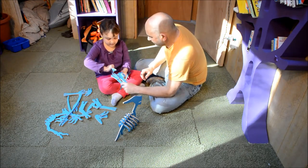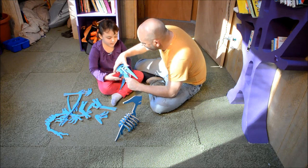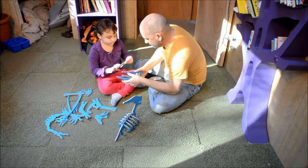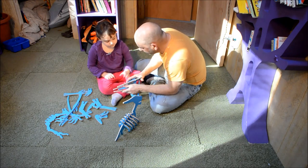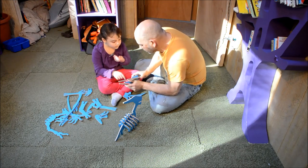You stick this piece like this. And if it's not going, it might be the wrong side. It's going — there's just a little tiny piece of it. This piece like this. Don't worry about it.